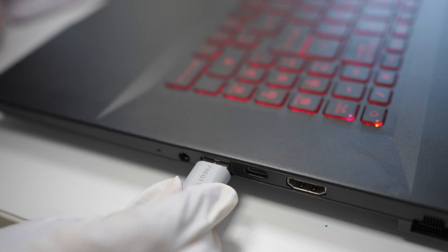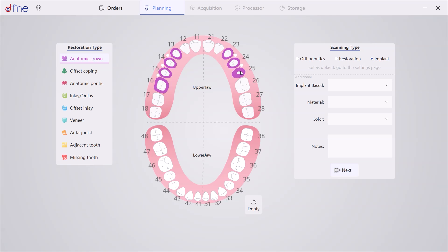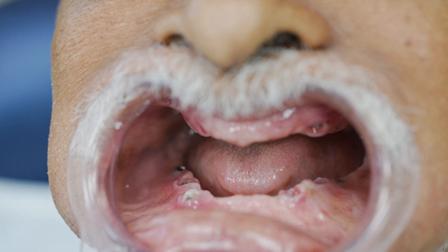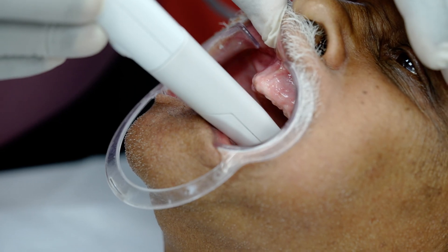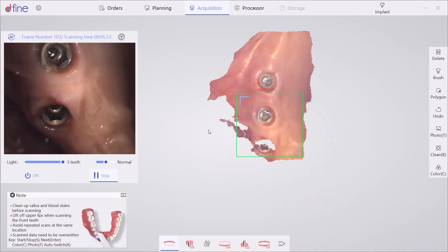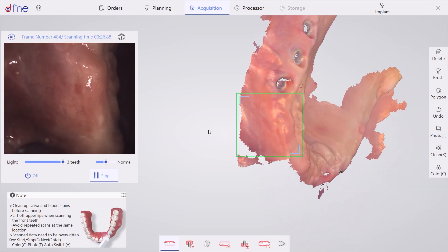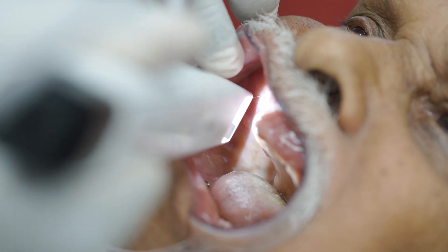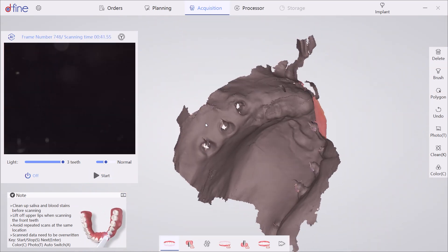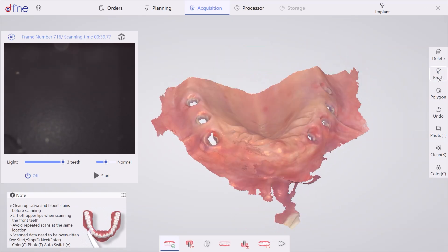First, set up the scanner and enter all the required details into the user interface. Remove the healing abutments from the implant sites to prepare for scanning. We will scan the upper arch followed by the lower arch. After scanning, trim and remove any excess or unwanted parts.